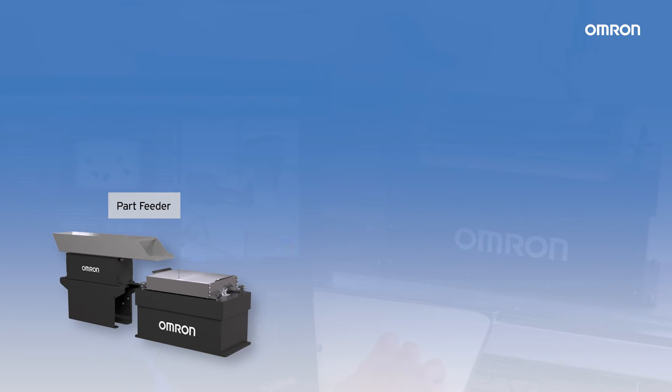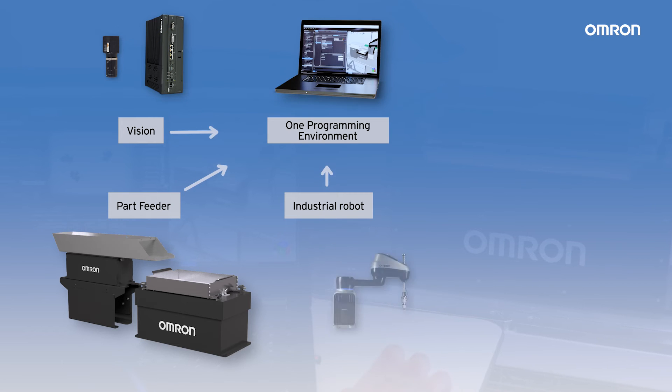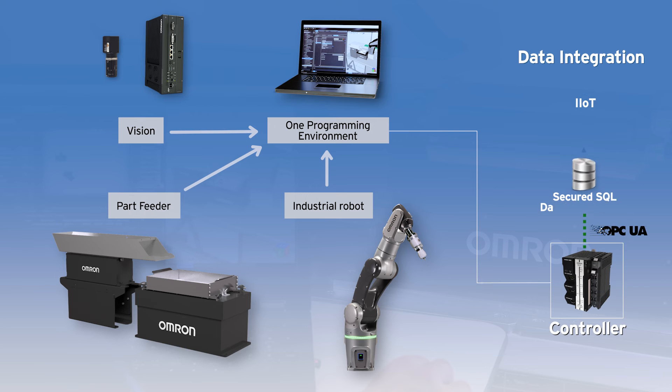The new OMRIN Part Feeder IPF Series is fully integrated with OMRIN Industrial Robots and OMRIN supported vision systems to offer an ease-of-use complete solution for feeding and assembly applications.